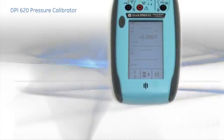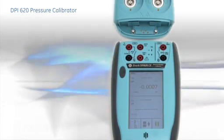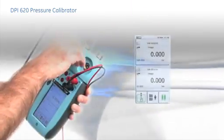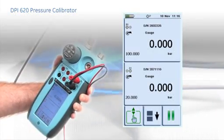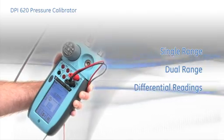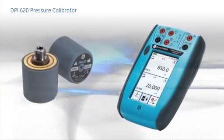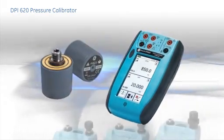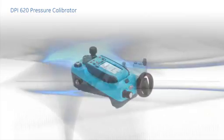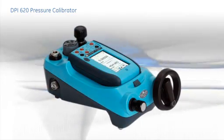For measurement and monitoring applications, the pressure modules attach to the top of the DPI-620 via the module carrier to form a compact indicator capable of single range, dual range, and differential readings. When pressure generation is required, the pressure module and the DPI-620 attach to a PV-620 pressure station to form a single, integrated calibrator.